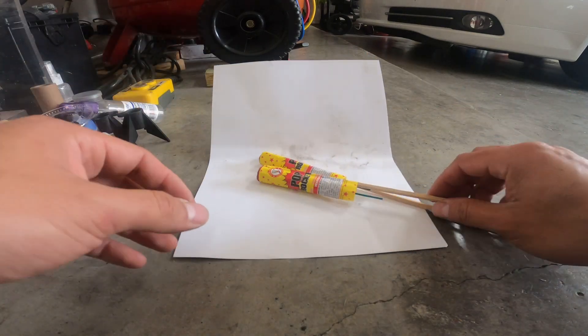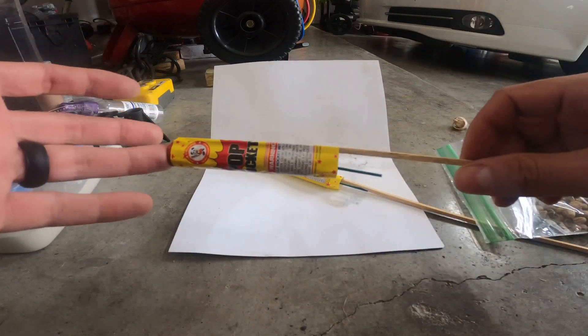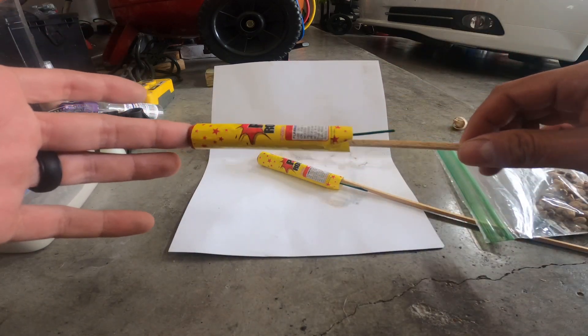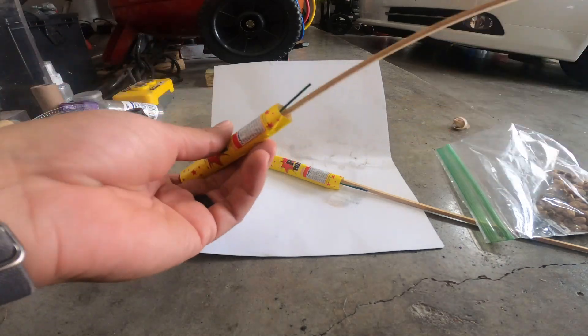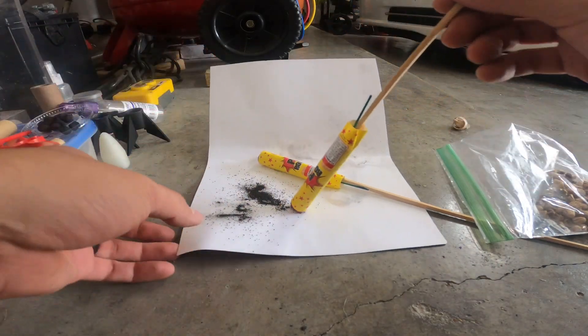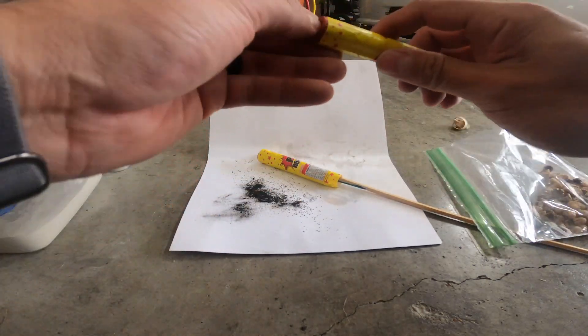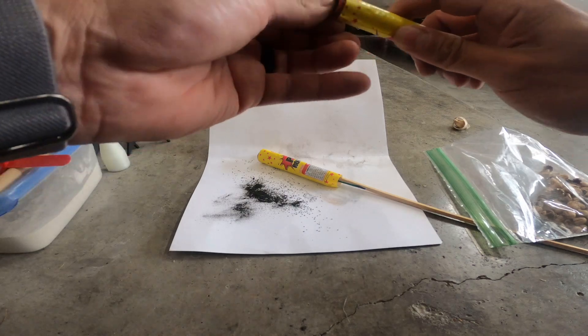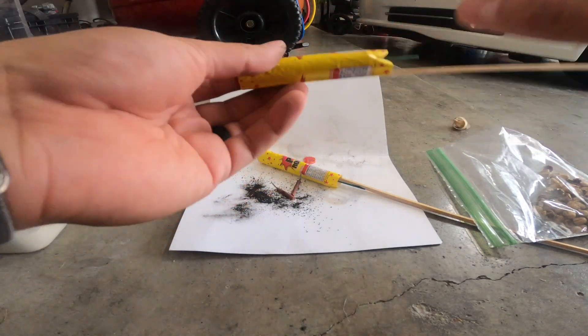Hey, welcome back to another video. So I bought a couple packs of these last year, and then I had the larger ones — the bigger ones kind of suck because they don't have a lot of power. These are Texas pop rockets, they're old school, everybody knows them, they've been around for a long time.